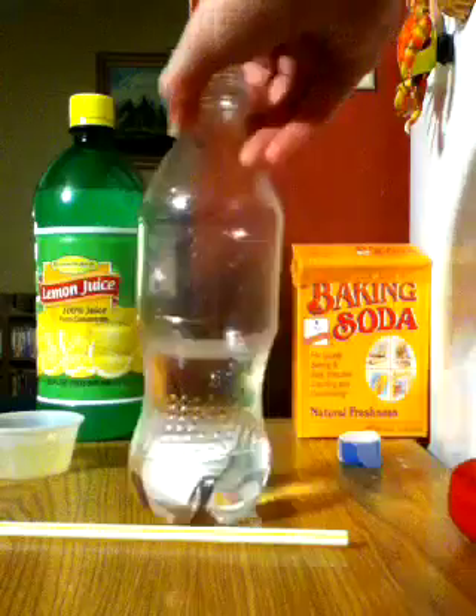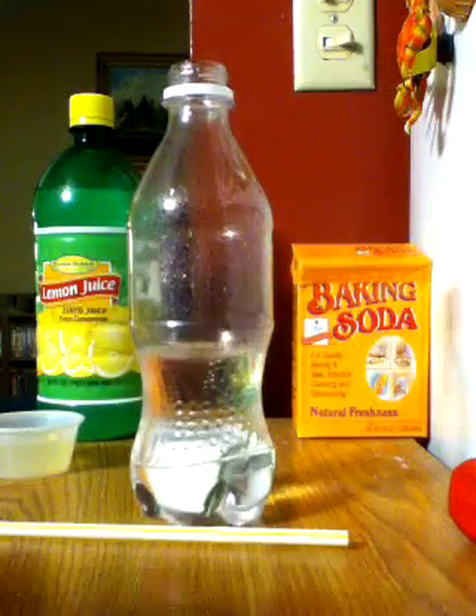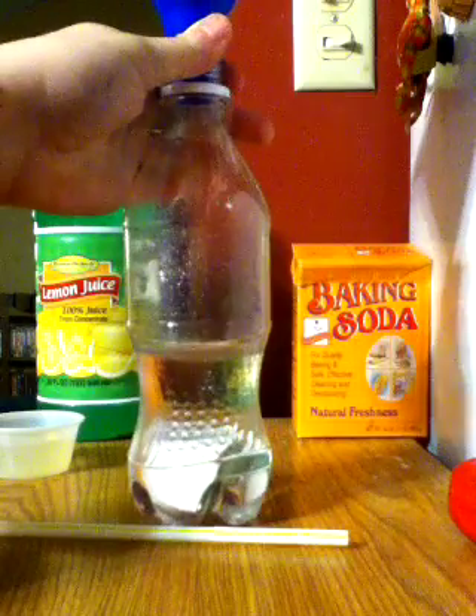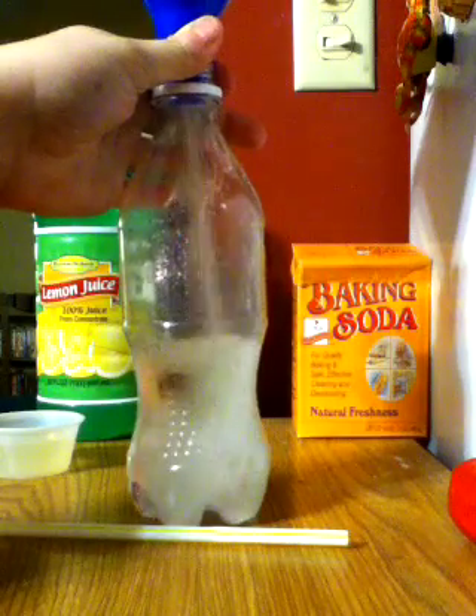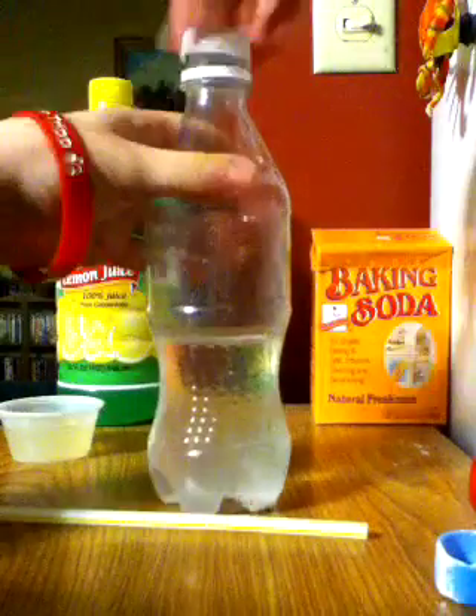Okay, let's begin. Put your baking soda in your bottle — I'm going to use a funnel to make it easier. Okay, just like that. Then I'm going to mix it up.